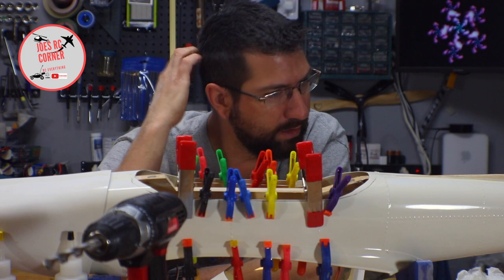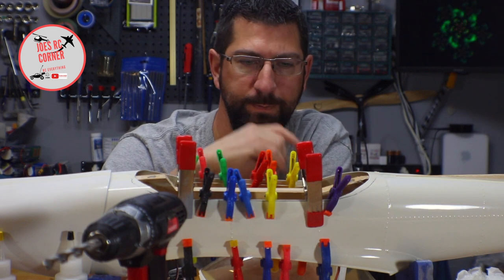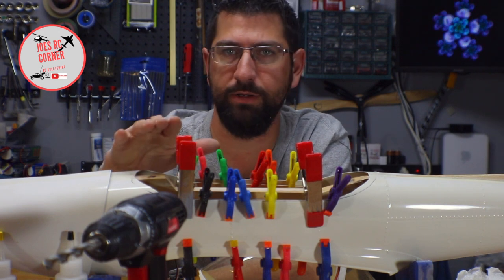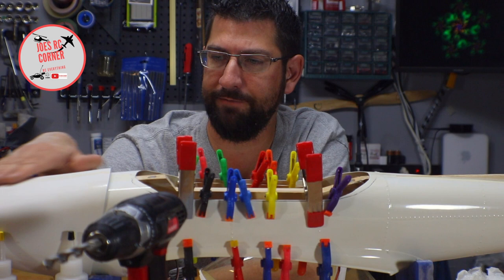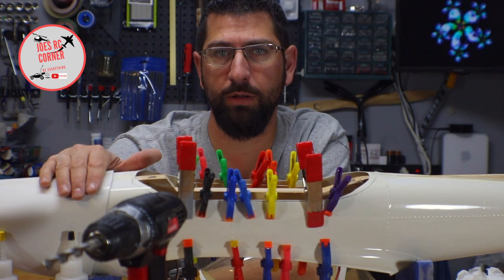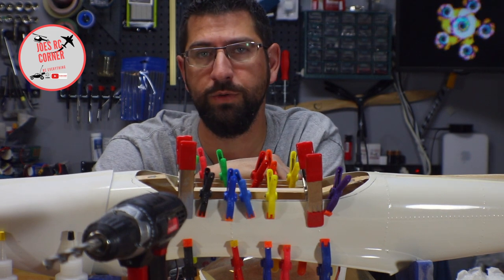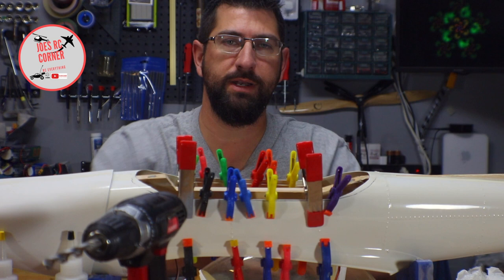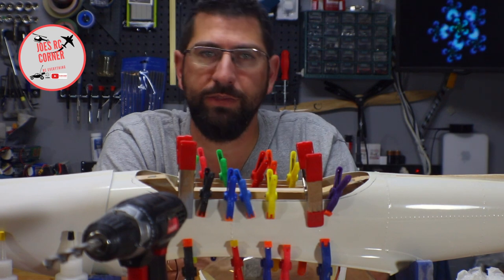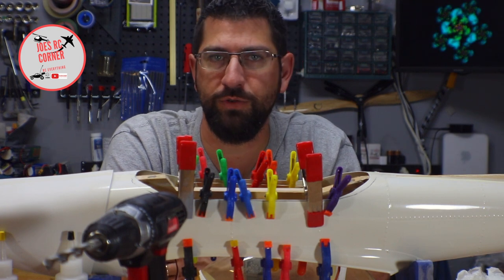Next video, next week, I'll probably be working on finalizing the sanding on the hatch, adding those formers, and then getting that hatch mounted completely so we're ready to go. After that we'll probably also work on getting the cowl mounted — getting the screw mount points in there — and then we can start doing some priming and sanding. Thank you for joining Joe's RC Corner today. Make sure you hit that like and subscribe button, hit the bell so you get notifications for the next video, and go ahead and share this video with anyone you think would be interested.